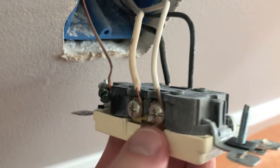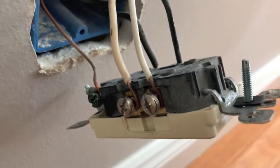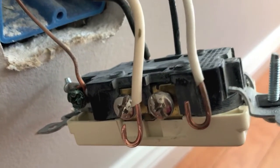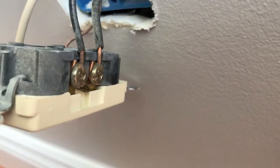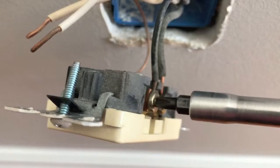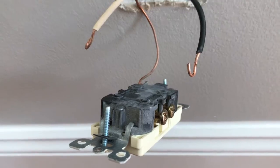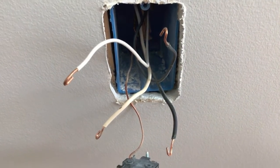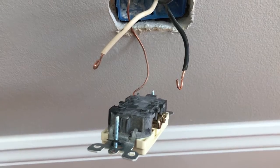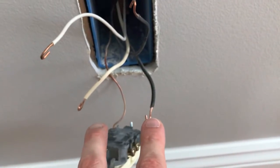We'll remove the two white wires by backing out the two silver screws. Both silver screws are loose, which allows us to remove the white wires. Both white neutral wires are removed — that's what the curl loop looks like. Now let's hop to the opposite side, loosen both brass screws, and remove the black hot wires. Both black hot wires are removed.